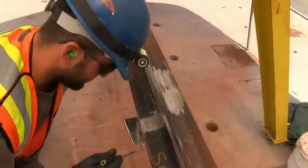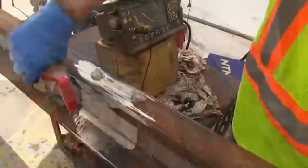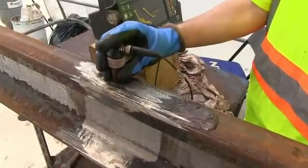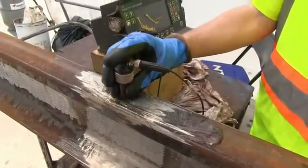Then the weld is examined by eye to ensure there are no defects in the weld exterior. After that, it's on to ultrasound testing to inspect the weld deep into the rail itself.